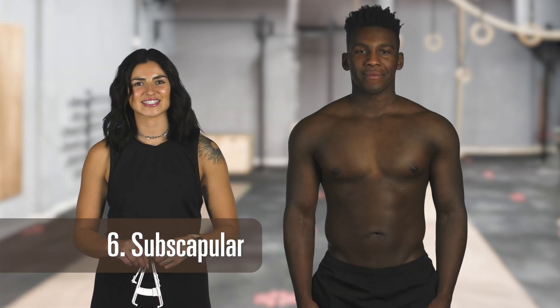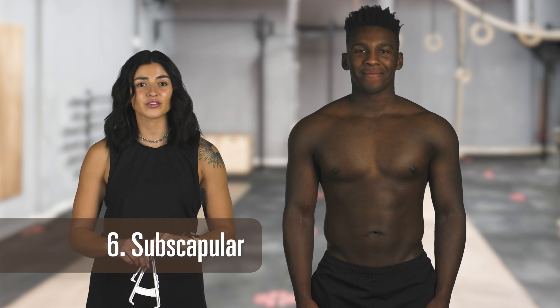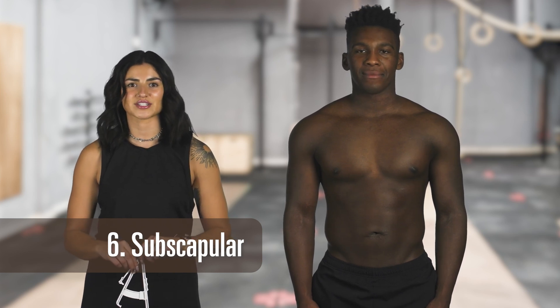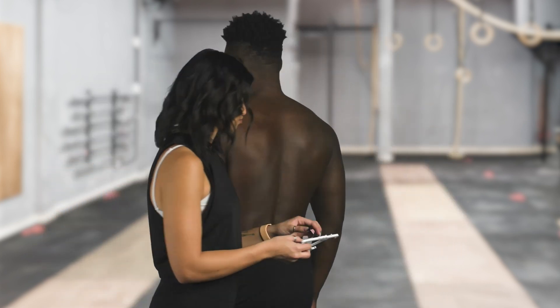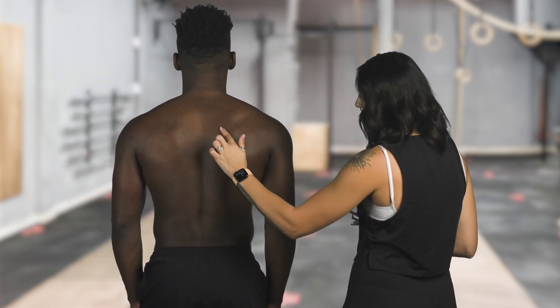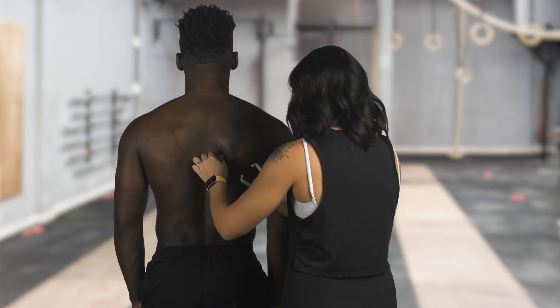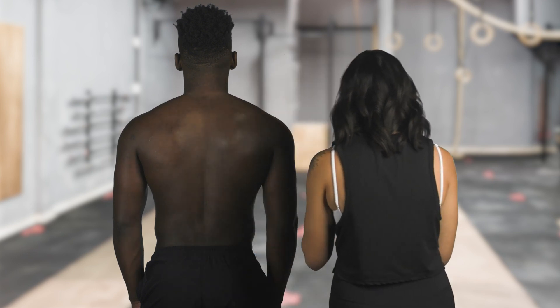The sixth measurement we'll be taking is the subscapular. The subscapular measurement should be taken with a diagonal fold. It is in the scapular region on the back side of your body. For the most accurate reading, the fold should be taken just below the shoulder blade to the side of the spine. As you can see, right here is his scap and we're just going to go right there. He's about a third of an inch.